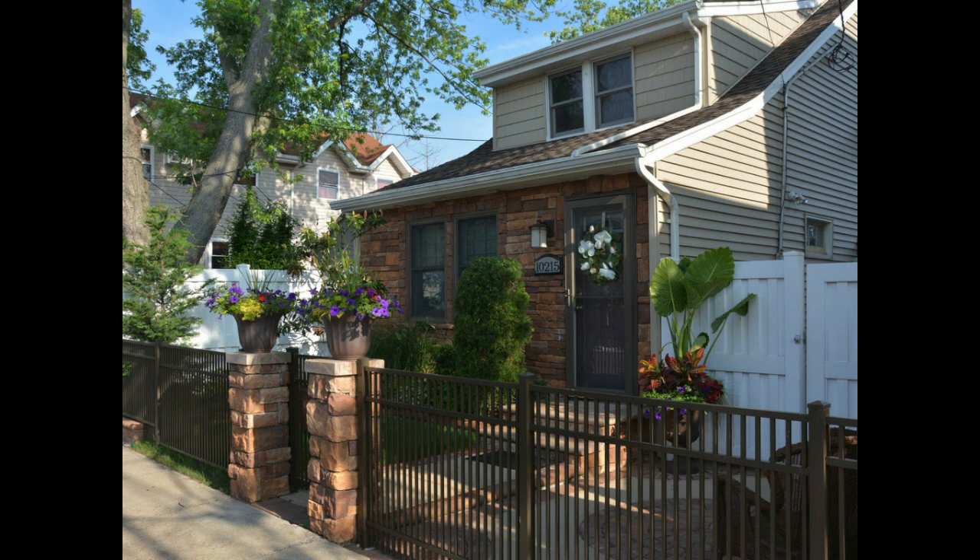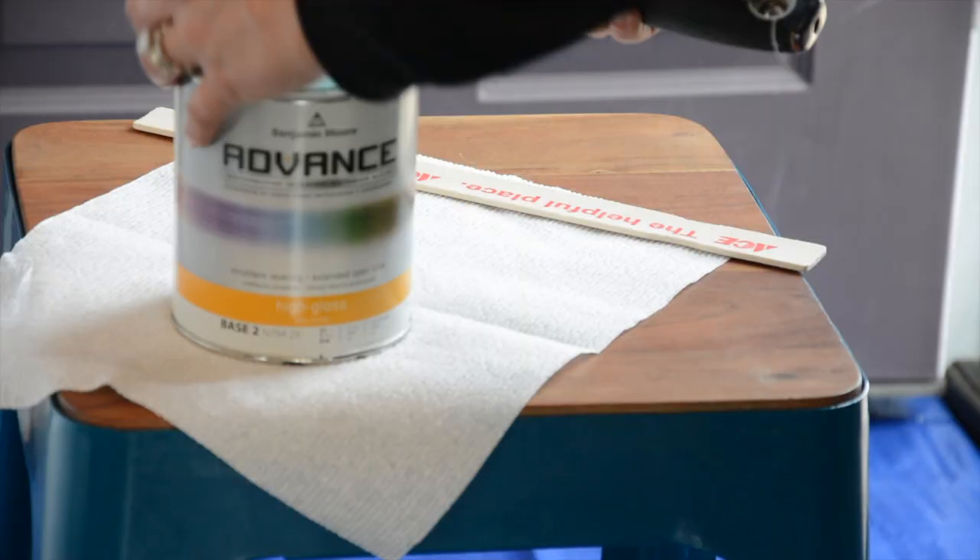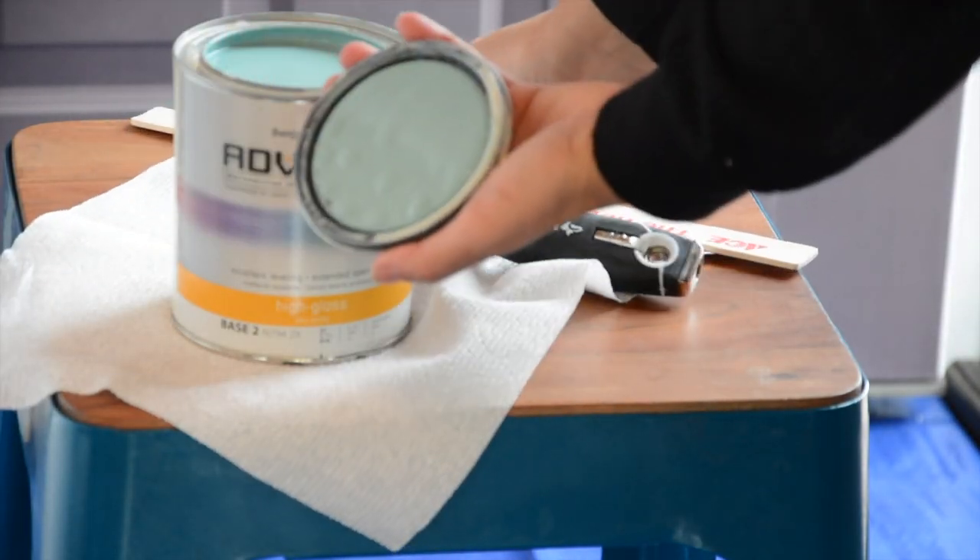The front door of our home right now is called Benjamin Moore Mountain Ridge. It's got a hint of purple in the hue that matches up with the front stone. Now, while I love this color, we've decided to repaint the front door Benjamin Moore Azure Water.